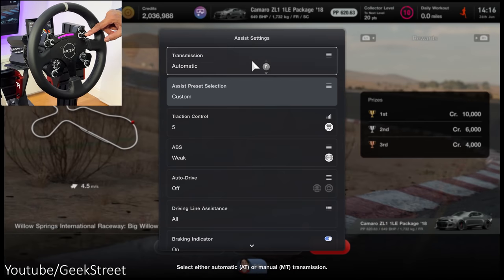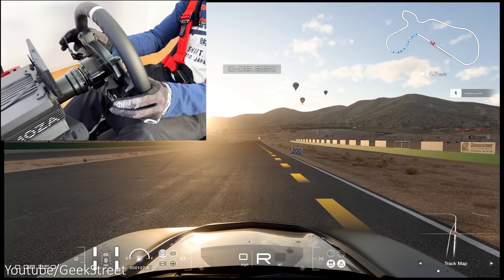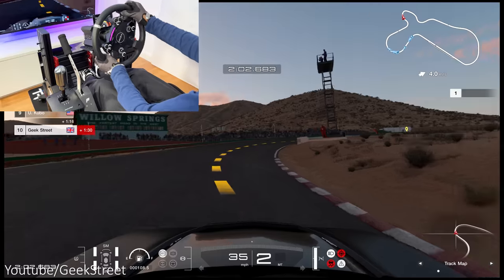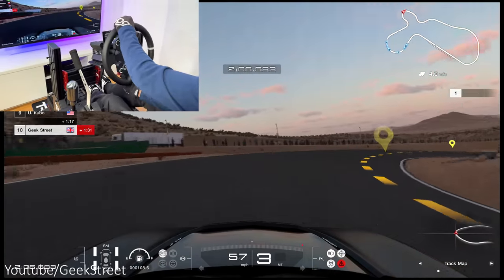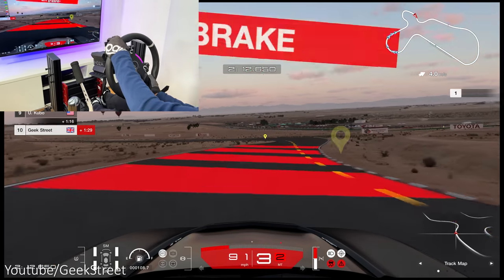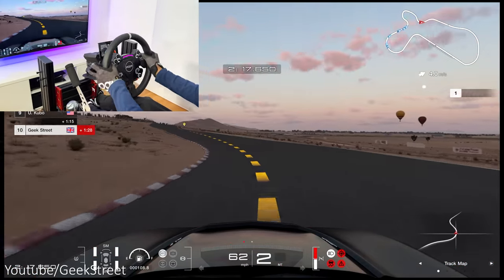Going into assist settings, set transmission to manual and now we can test this out. The paddle shifters work going through all the gears, the pedals seem to be working fine too, and finally the wheel — force feedback is there and you can feel it going around corners, even any knocks and bumps together with the terrain coming through to the wheel. I'm actually quite impressed as it seems to work really well and it's very similar in terms of performance to what you'd get on a PC.